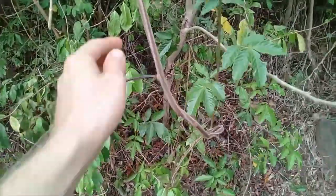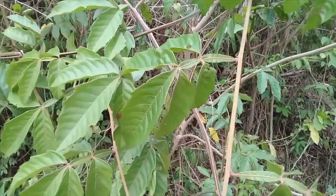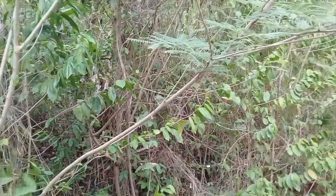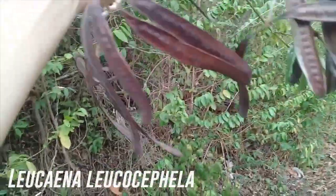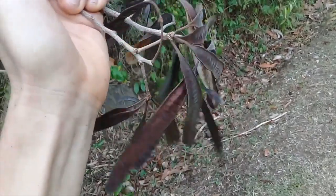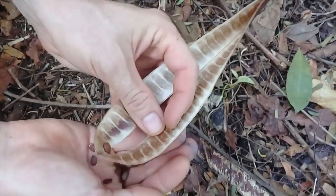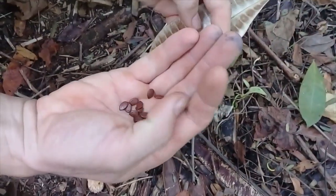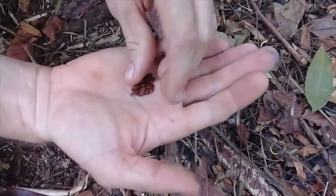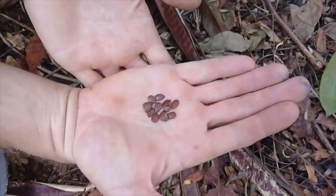And here we have two nitrogen fixers mixed in with each other. This is a scrambling, pain-in-the-neck vine that climbs all over trees here. I have not been able to identify the species, but it makes pods that my kids call band-aid pods because they look like band-aids. And it is crawling over this Leucaena leucocephala, which has a lot of seeds in it — the alfalfa of the tropics. This is a very good nitrogen fixer. They can be chopped and dropped again and again, they're good animal fodder, small fast-growing pioneer tree. Fixes a lot of nitrogen, really good for chop and drop, and it doesn't mind disturbed bad soil, drought, and all kinds of other stuff.